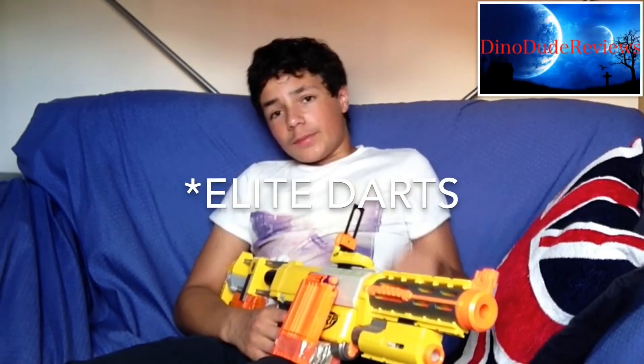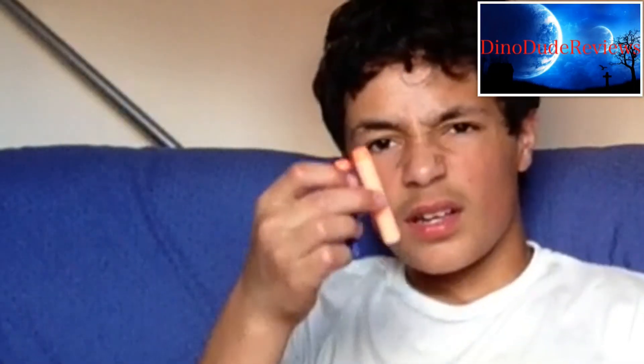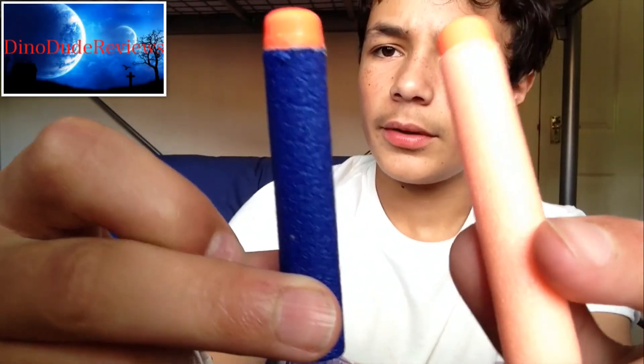The sight is nice, a good sort of size — not as great for aiming as the long stripe sight, but still nice. It doesn't come with Elite darts, just in case you don't know. It's been made quite a while ago and it comes with streamlines, which look different — the Elite ones are much better.